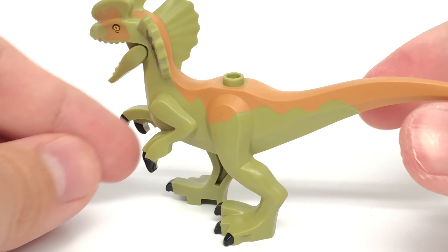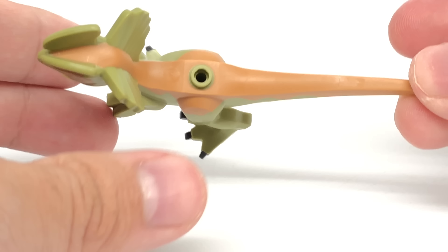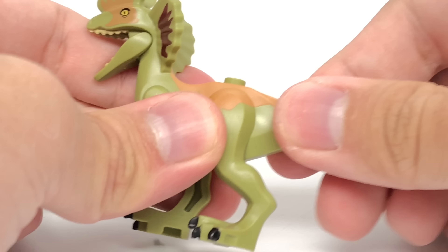Hello, Just2Good here. Today we're taking a look at the LEGO 2019 Jurassic World set, the Dilophosaurus on the Loose, which has 168 pieces, three minifigures, one dino figure, and retails for $20 in the United States.